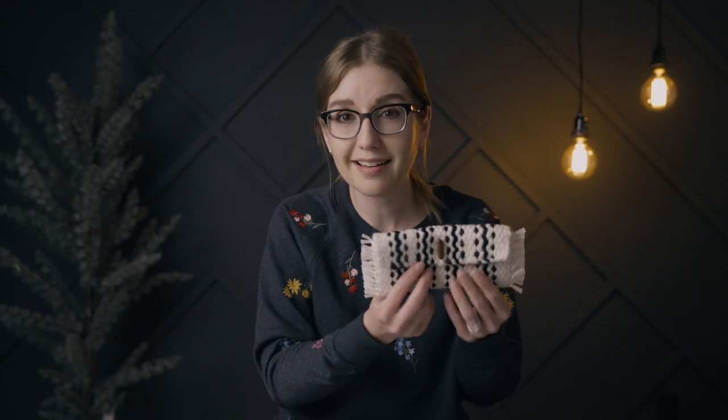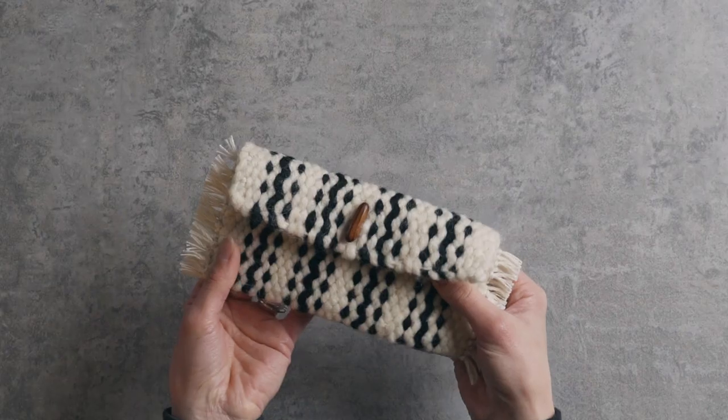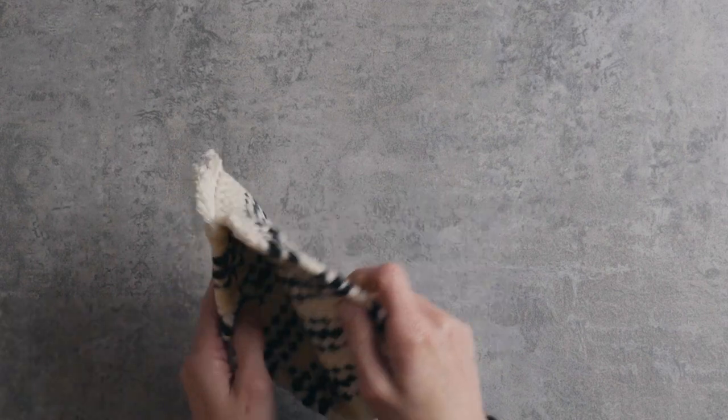Hey guys, welcome back to the Spruce and Linen channel. I'm Janelle and today we're going to talk all about weaving with cotton rope. Do you want to learn how to make this adorable woven pouch? Head over to spruceandlinen.com to check out our all-new e-class. There's also a link in the description box below.